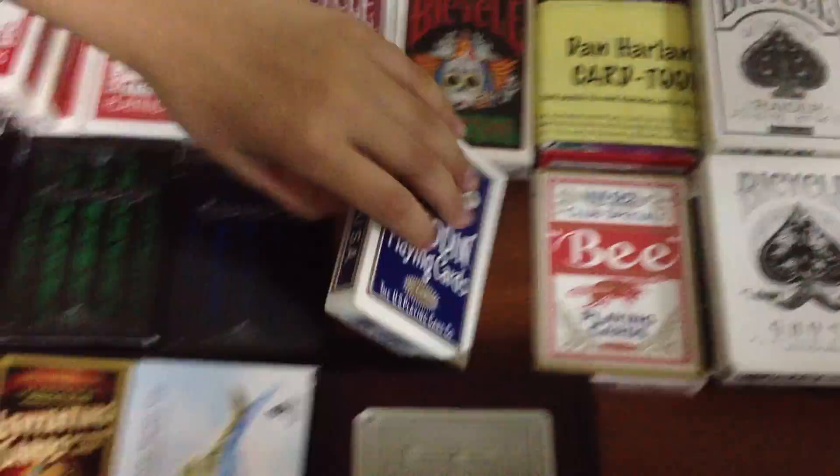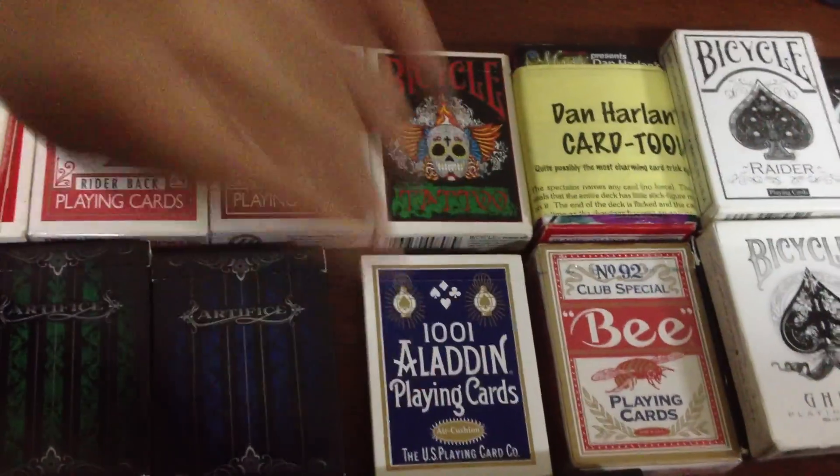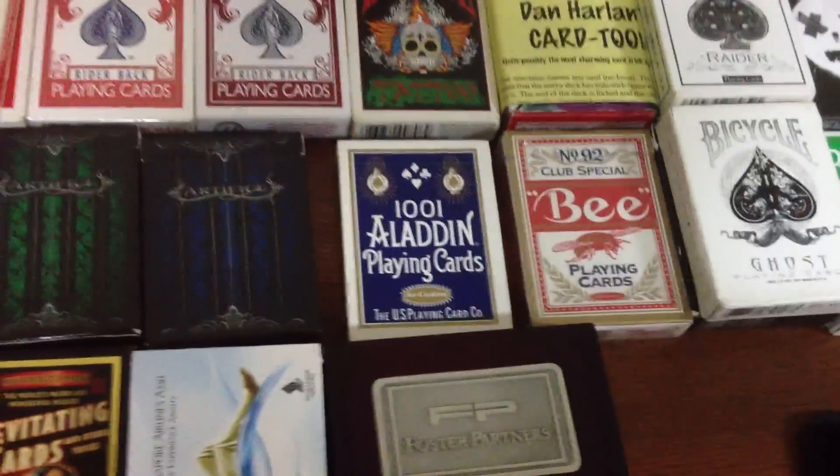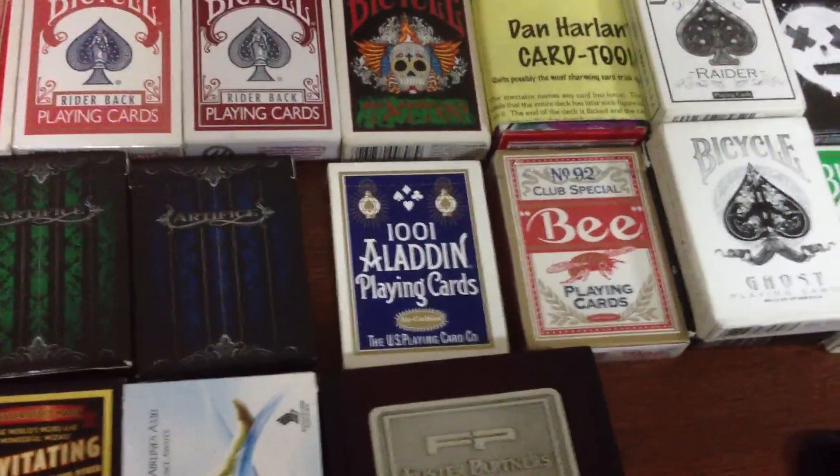After that, we've got 1001 Aladin decks. As you can see, the back designs are really good. Not one of my favourites, but one of my preferred ones. And they're the 1001 Aladin's deck. They have a linoid finish, like the Split Spades deck and the Tally Ho deck.